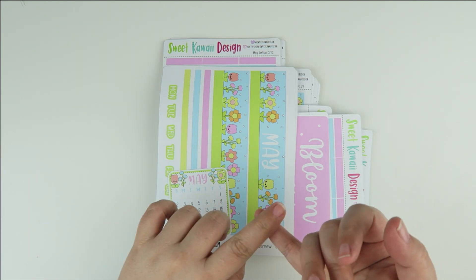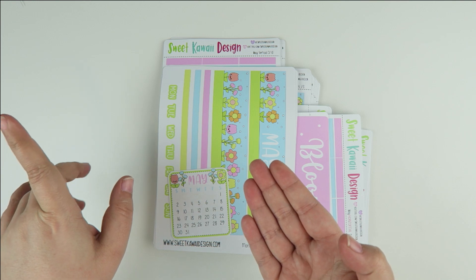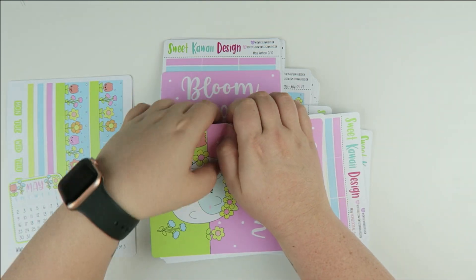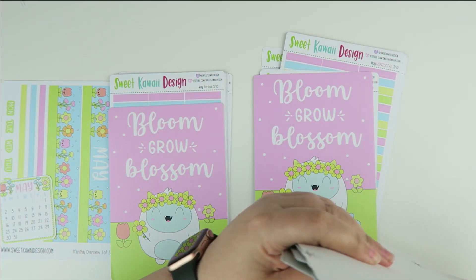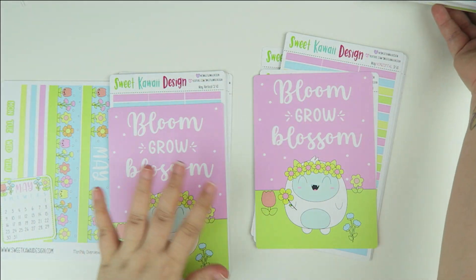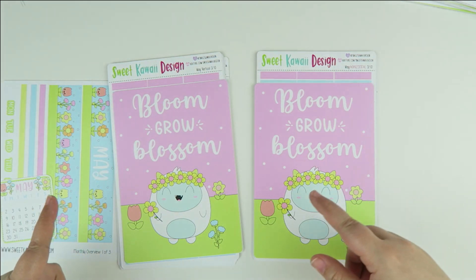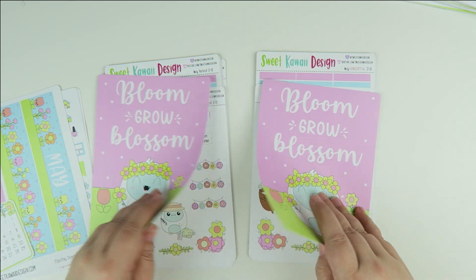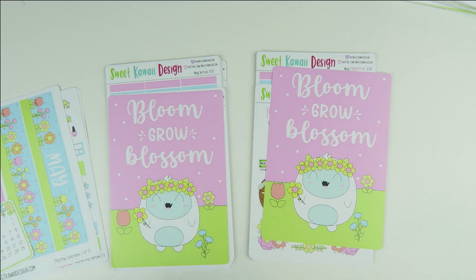When it comes to our monthly subscriptions we have six different sizes: vertical, horizontal, Print Pression Weeks, Print Pression B6 Hardbound, the First Edition, Itty Bitty, and Hobonichi Weeks. The advantage of getting it via the subscription is that you get bonus items such as a jumbo sticker, free shipping, and you get it ahead of time.